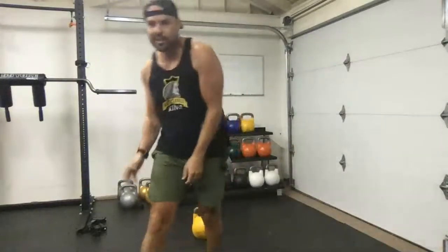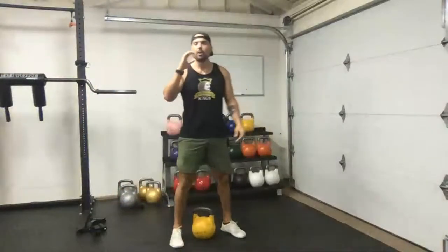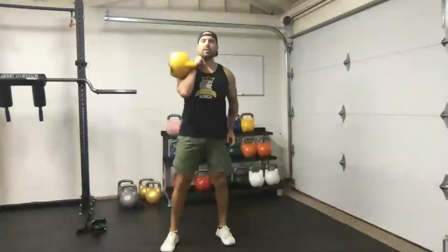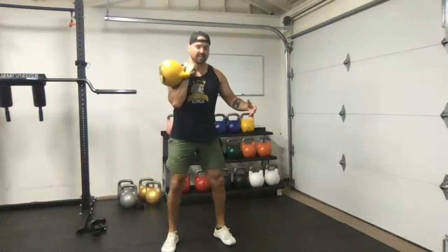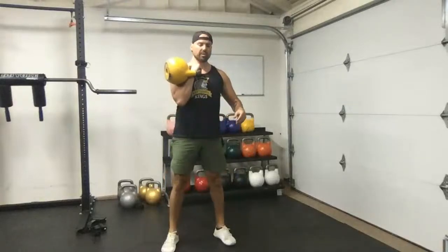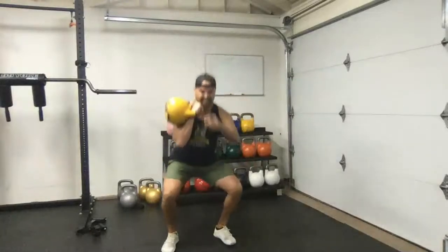Next we're going into single-arm front squats. In terms of positioning, if your bell is too heavy you can always put it up onto the shoulder — just don't work a position that takes away from the focus. Nice and controlled, going to the depth you feel most comfortable with. If you get into a position and your knees and ankles start to hurt, don't load that — practice mobility first. We're talking about quality, not just quantity. Quality first, then quantity.